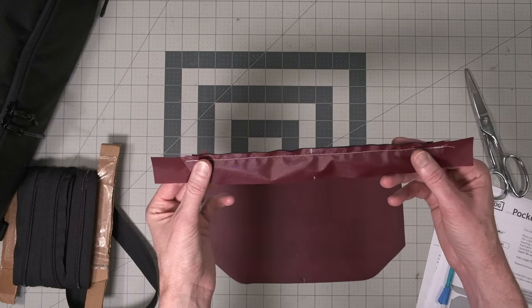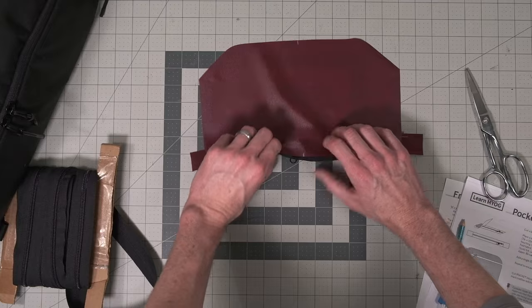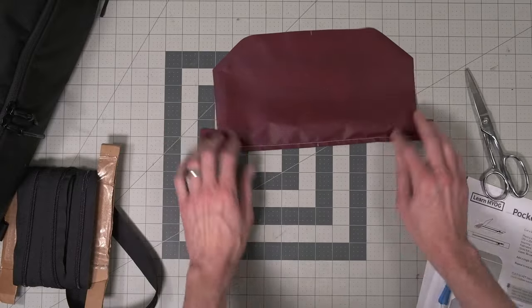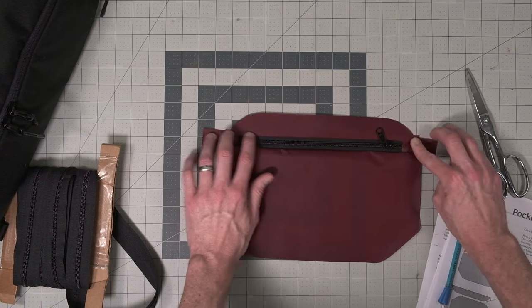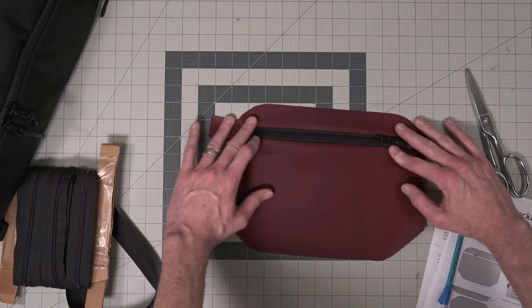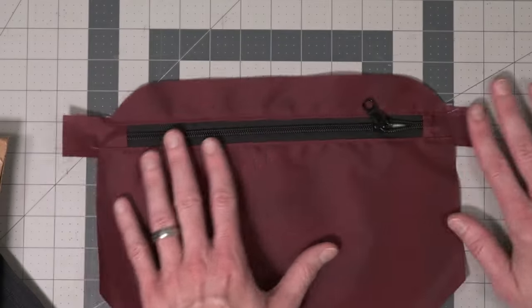With the zipper sewn to the top portion of the pocket, fold the top out of the way and place the bottom half right sides together, sewing to the other side of the zipper. Make sure to center-align again so the edges of the pocket line up correctly, sewing right in the middle between the fabric edge of the zipper tape and the teeth. With that bottom edge sewn, open it up, finger press the seams flat, and top stitch along both edges with color-matching or contrasting thread to hold these flat. On the other side you've got finished edges on your zipper — just trim to match the curve.